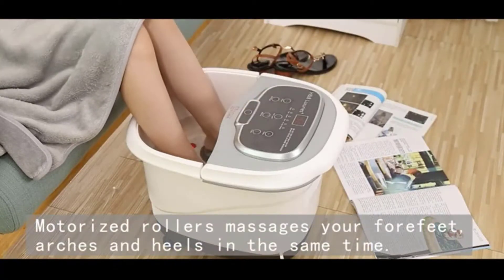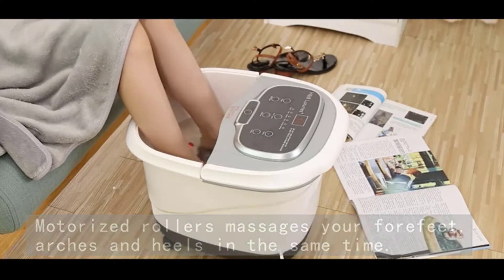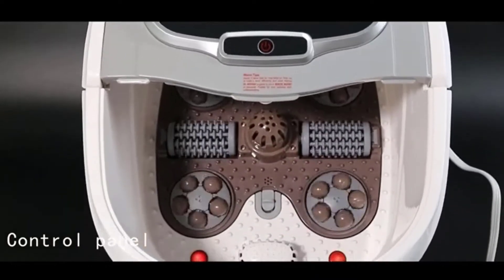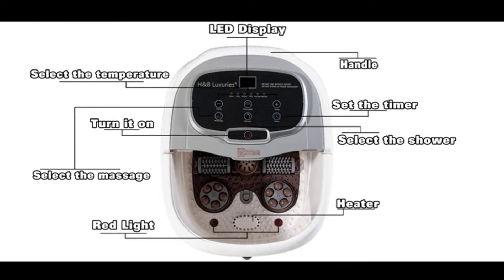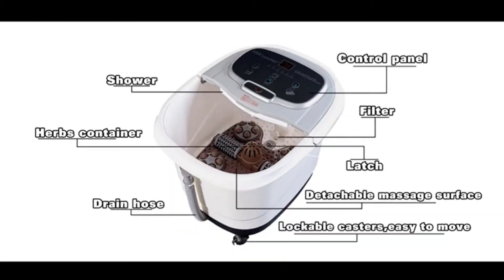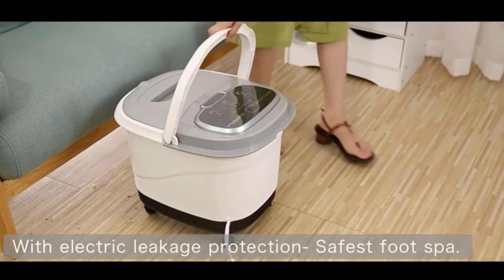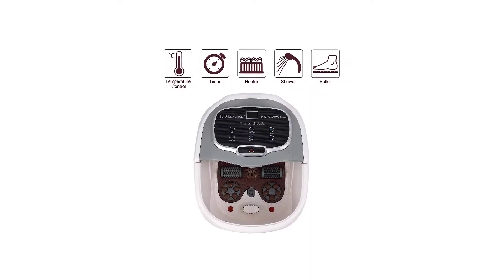It effectively promotes blood circulation, improves metabolism, relieves fatigue and smoothens the meridians. You can adjust water temperature from 95°F (35°C) to 118°F (48°C). It uses a quality PTC heating semiconductor for speed heating, maintaining a constant temperature with secure multi-insulation protection and safe double overheating protection.